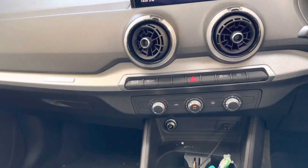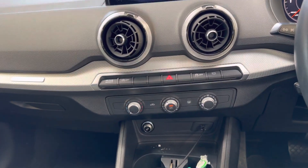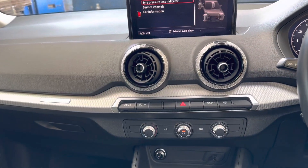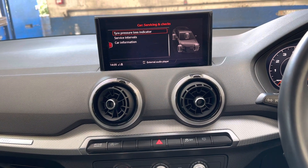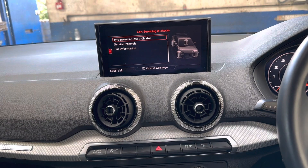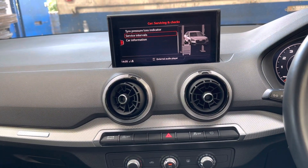Scroll down with the big round button to 'Service and Check' and press. You will see a selection of three options: tire pressure loss indicator, service interval, and current information. Scroll down to 'Service Interval.'